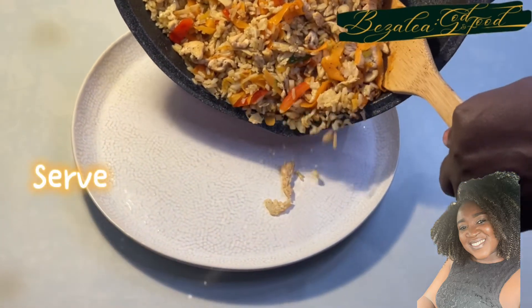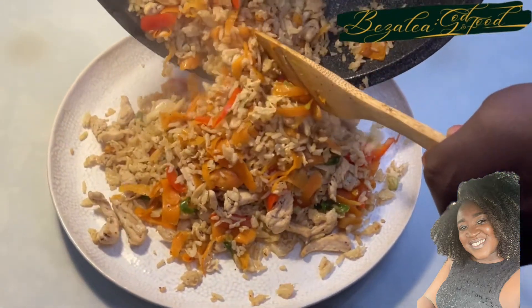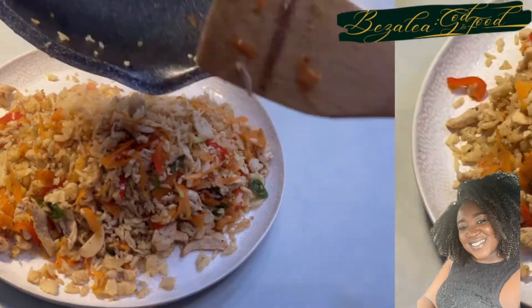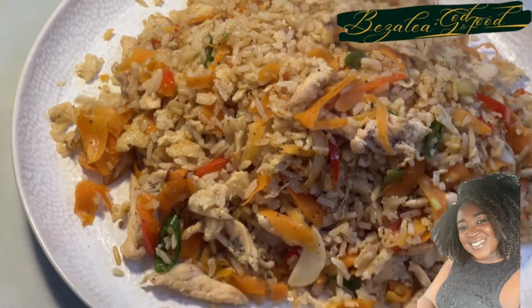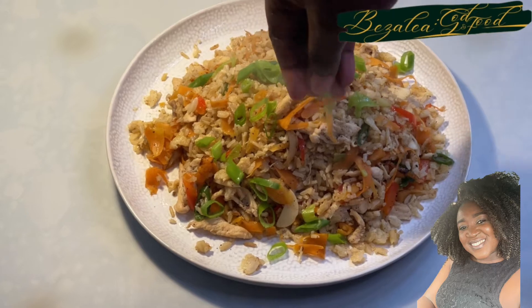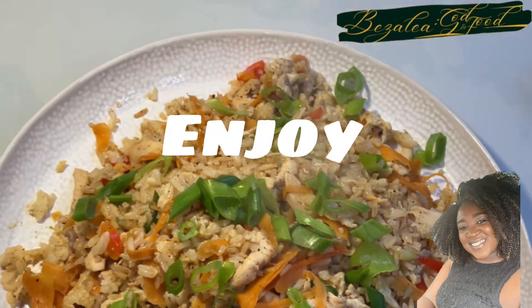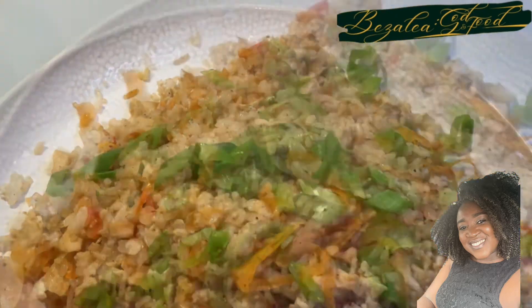Serve. Garnish with spring onions. Enjoy. Bye. Thank you.